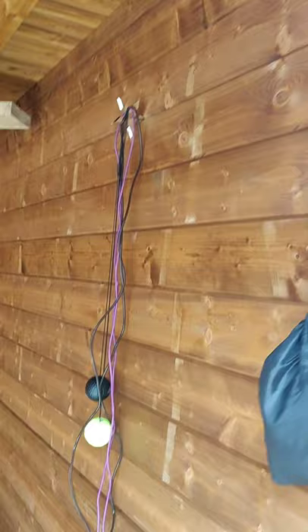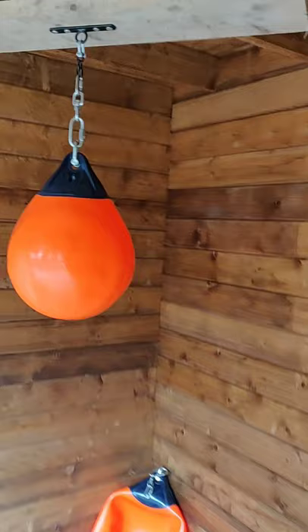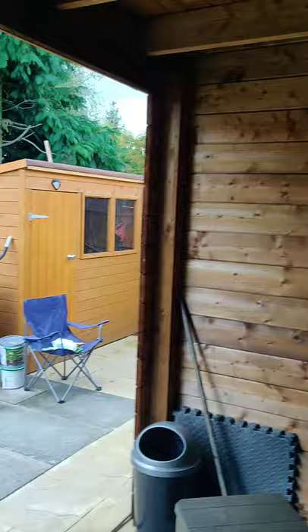Some ninja stars holding up some of my equipment, and the star of the show are these aqua bags. You can buy these and they're pretty expensive, but actually they're made just using buoys and they've just been rebranded. I'm going to show you how to make your very own aqua bag today.